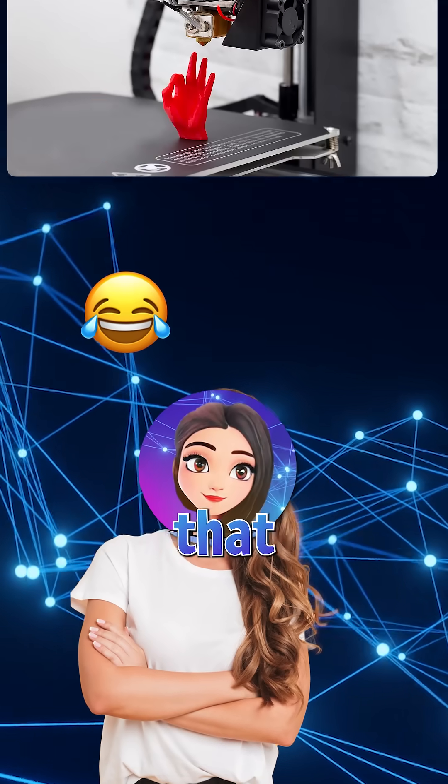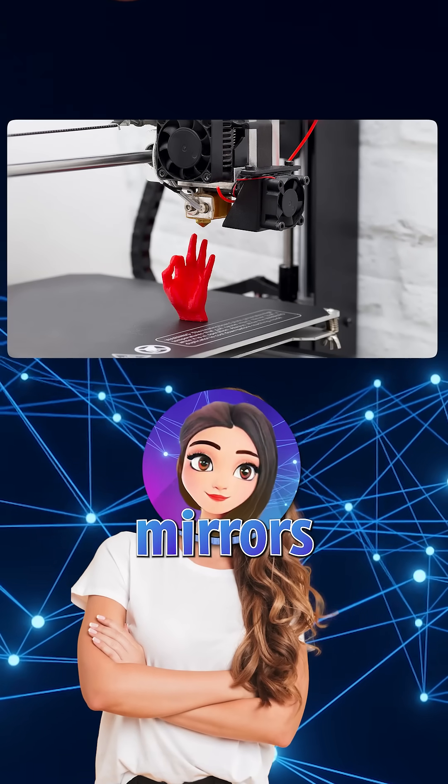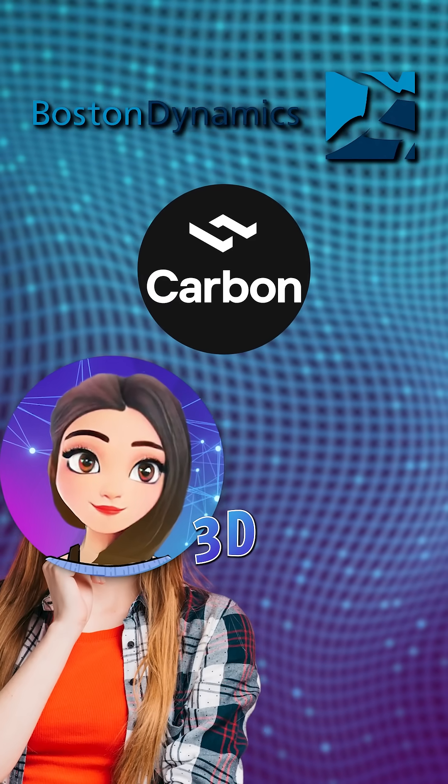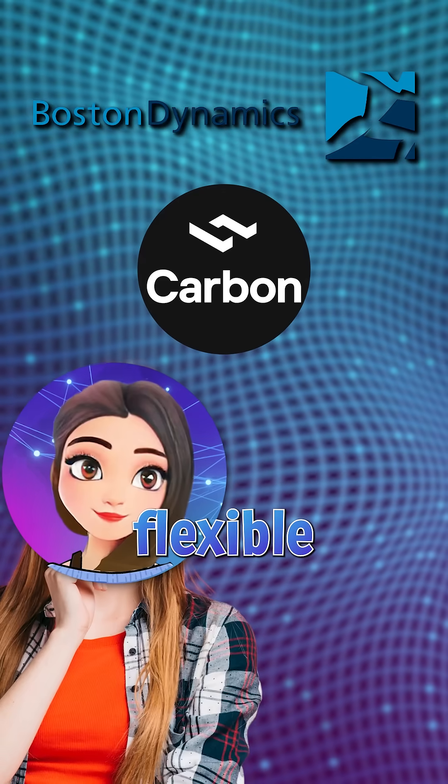And here's the kicker: the technology that prints a suit on screen is happening in real labs today. Companies like Monster Dynamics and Carbon 3D are experimenting with flexor armor,